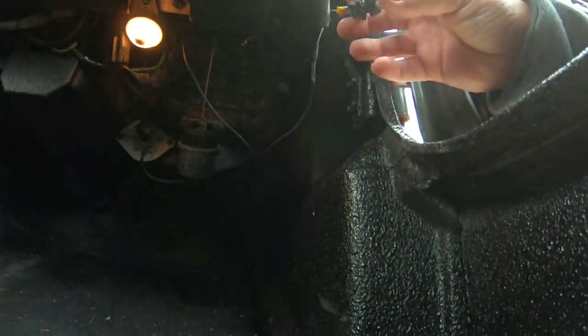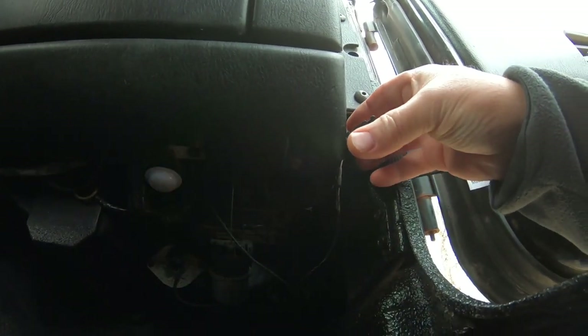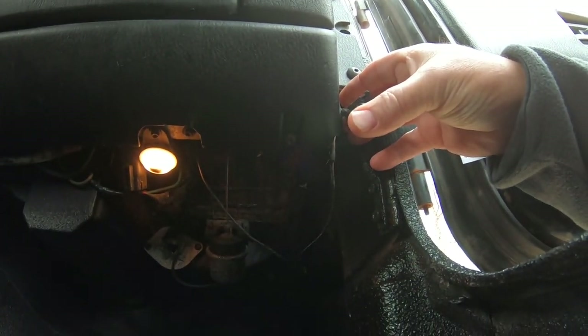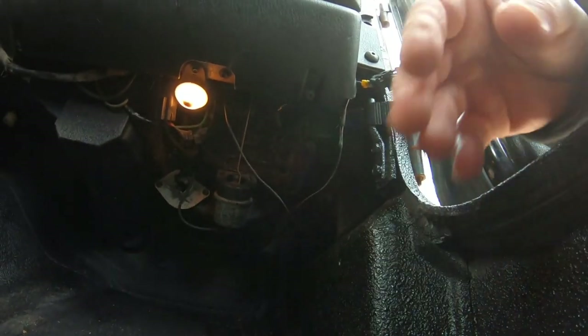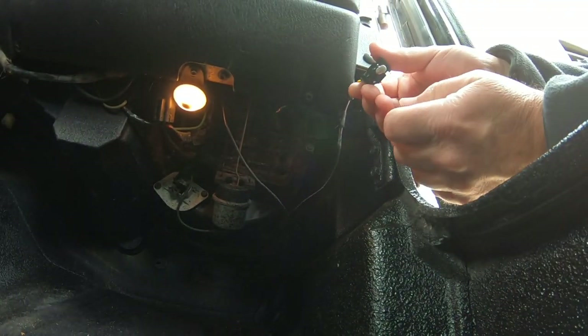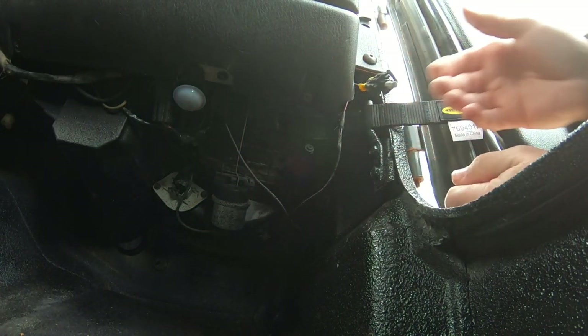Alright, so there's the switch. You press it in, light goes out. Open the door, light comes on. If you have the doors off and you want your lights off, you pull it, lights go off, and they stay off.